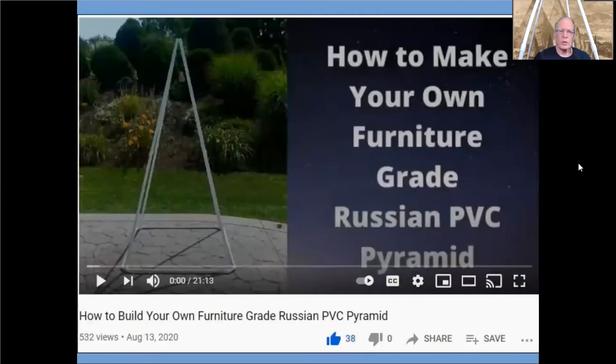The second video is how to make your own furniture grade PVC pyramid. I do the exact same thing — I show you the parts, where to get them, and I give you all of the calculations in both of these to do this within six-inch increments of height. So there's not really a lot of calculation you need to do if you want a custom one. On the furniture grade I also show you the calculations to do interpolations between the six-inch increments. So those two are the ones on how to make your own pyramid.